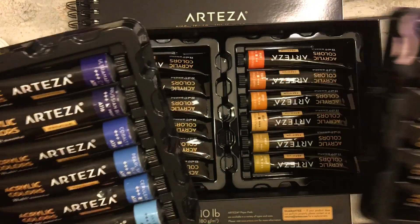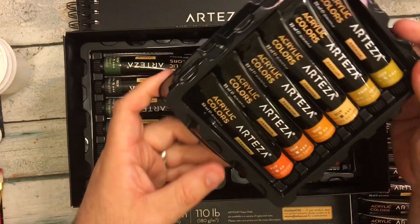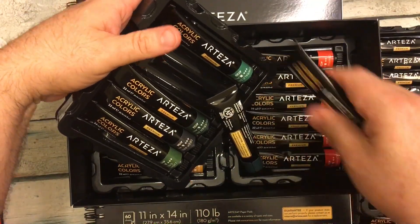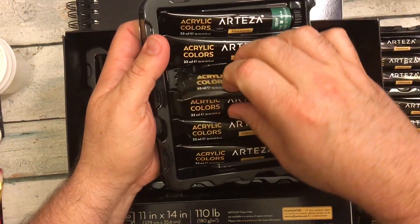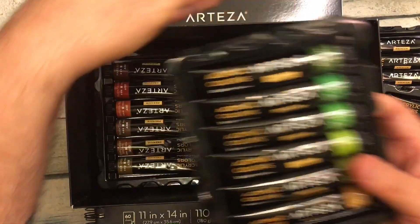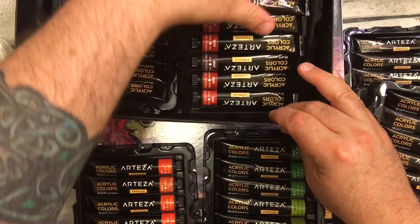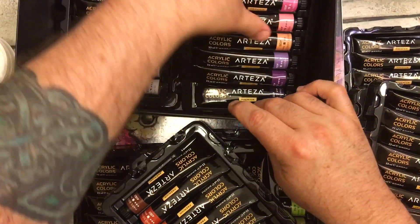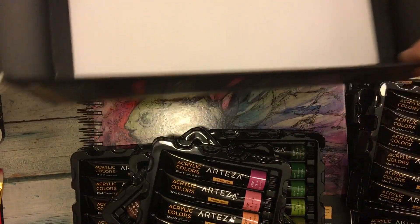Here's the yellows and whites. Now you might be thinking, well why did you get 60 colors? They do offer a couple of varieties of sets. They offer a 12, they offer a 24, a 36, a 48, and then the 60.